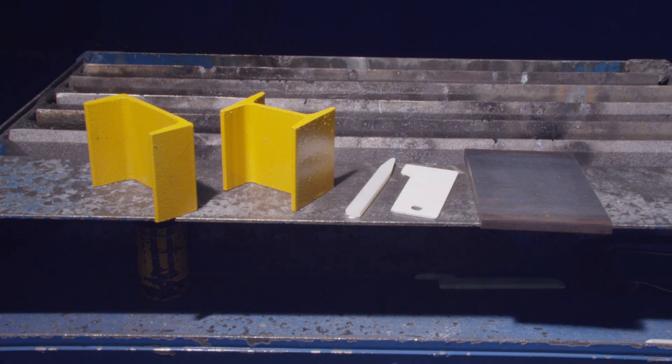The materials needed are a coupon of 4x6x3 eighths mild steel, a cross section of a 4-inch channel, a section of 3-inch standard S-beam shape, and a sharp piece of soapstone.